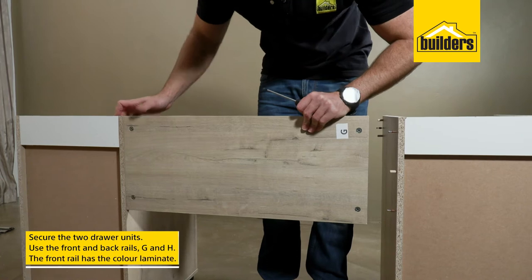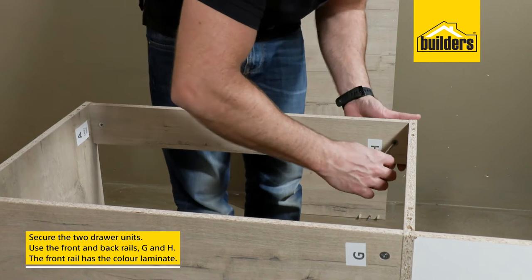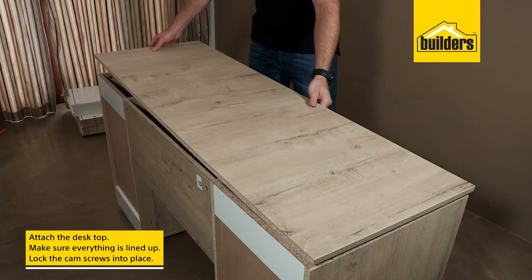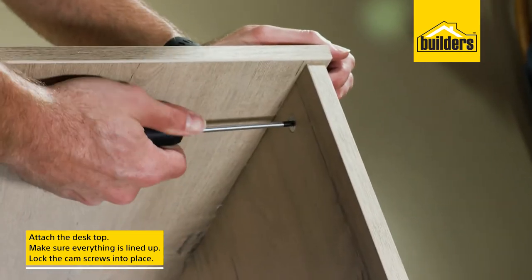Repeat the same steps for the second drawer unit. Now secure the two drawer units together using the front and back rails G and H. Remember, the front rail is the rail with the colour laminate. Then fit the desktop, making sure the cam screws and dowels are all lined up, and lock the cam screws into place.